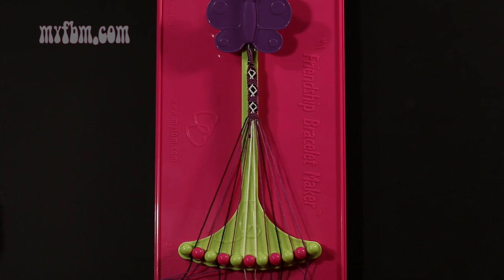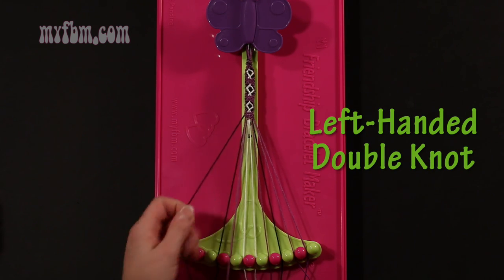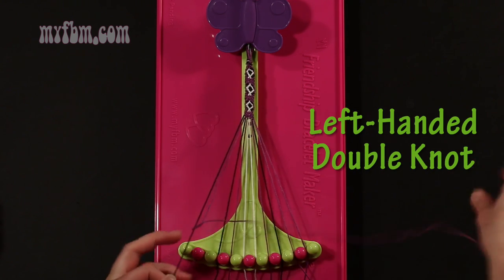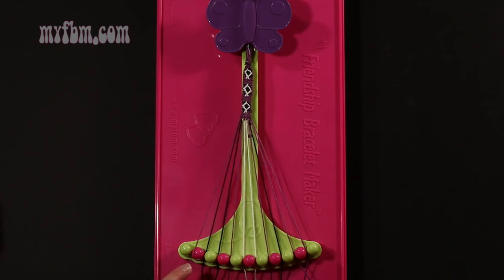Step 14: take string number 2, which is purple, and make a left hand double knot with string number 1, which is black. Make your backwards 4, pull through once, twice. Black string will go in slot 2, purple string into slot number 1.